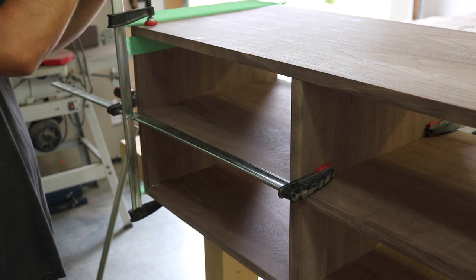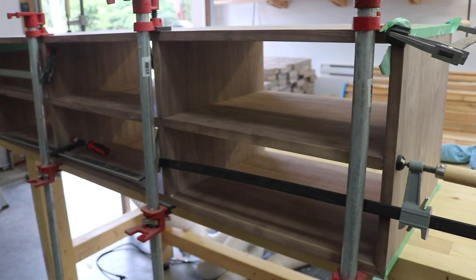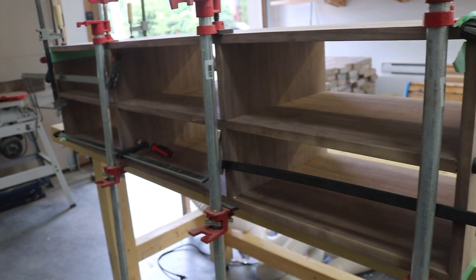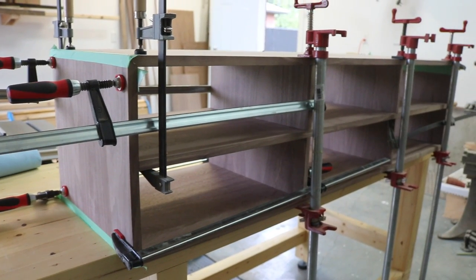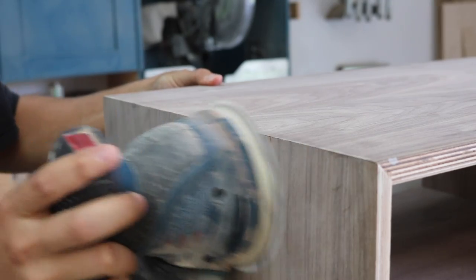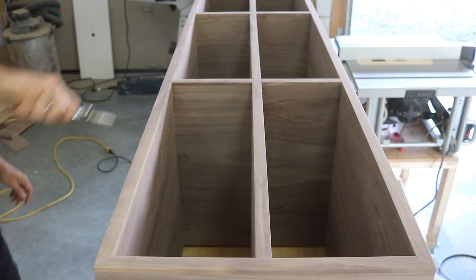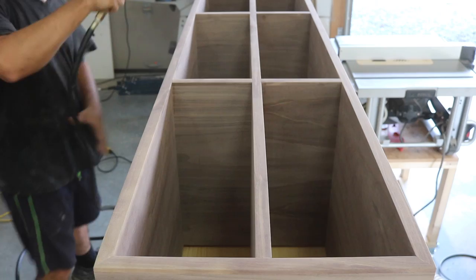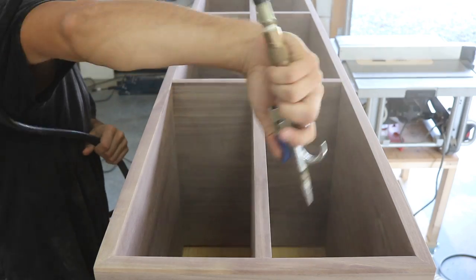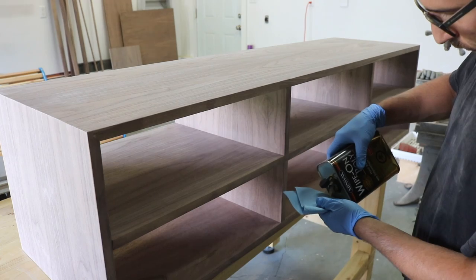I clamped the whole unit, then waited a day for the glue to dry before sanding the outside corners and face frame. With the unit sanded, I used compressed air to get off all the dust, then applied the first of four coats of wipe-on polyurethane.